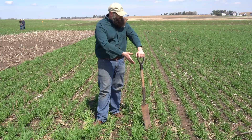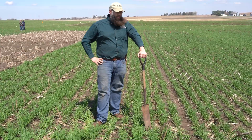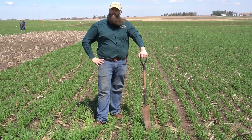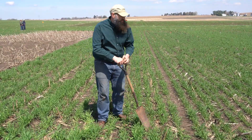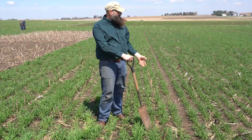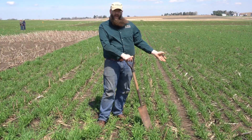Some people put this in after corn silage, and we're going to be looking for sheet and rill or potentially wind erosion. So when we look at sheet and rill, this is roughly six inches tall right now. We get a rain here, and this definitely is going to provide protection.